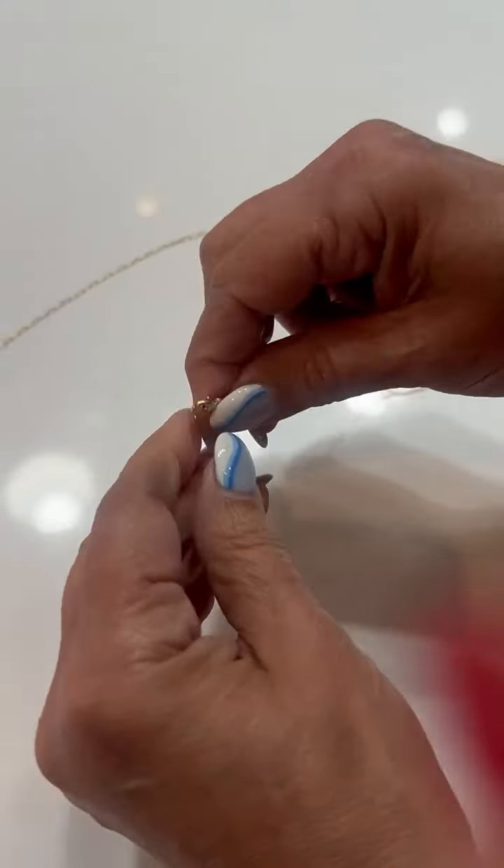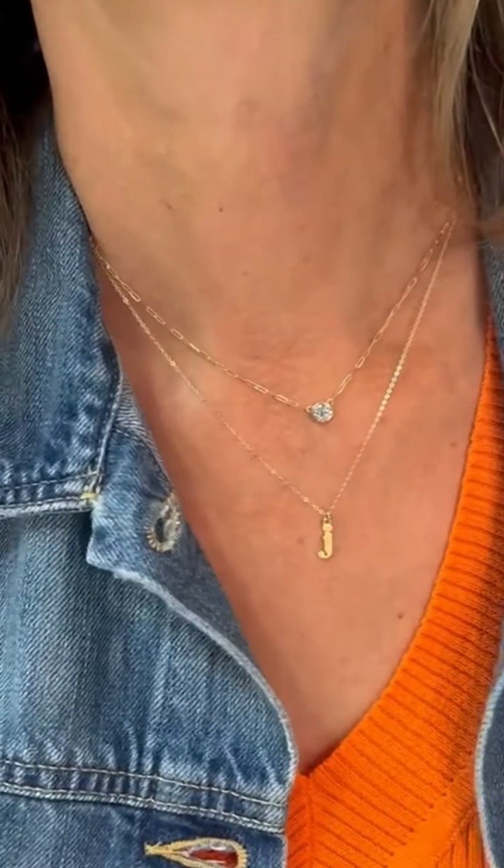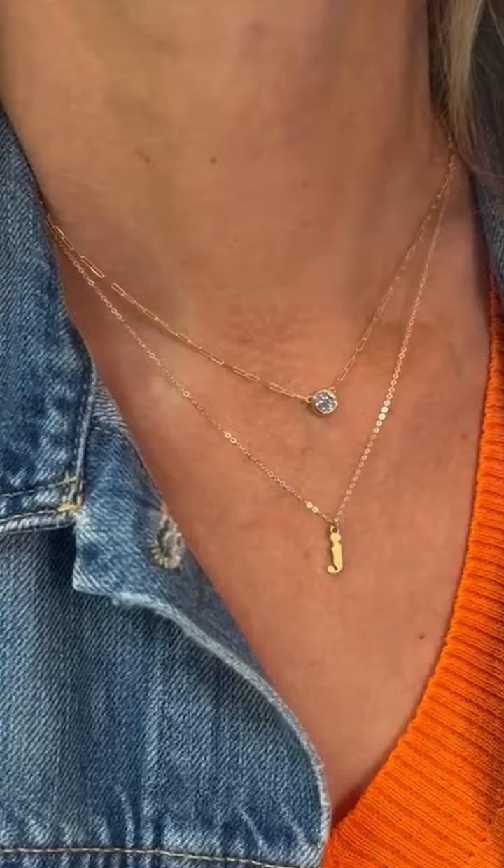I never change my necklaces because I cannot deal with those little teeny tiny clasps and my old eyes and my nails. So I saw this trick on social media about how you could link two necklaces together, which makes it easy to adjust them, and you wear different ones on top depending on how you've adjusted it. Let me show you how to do it.